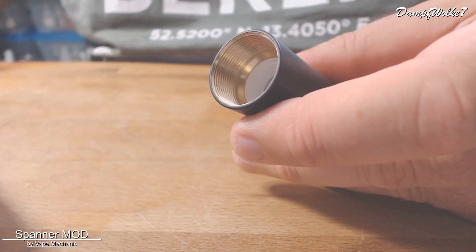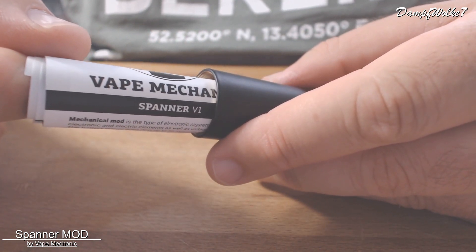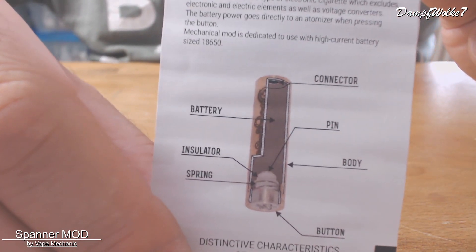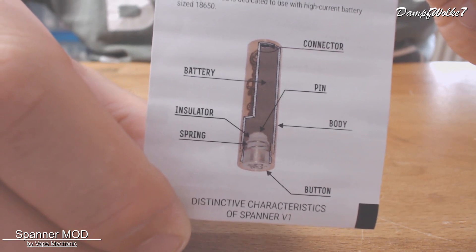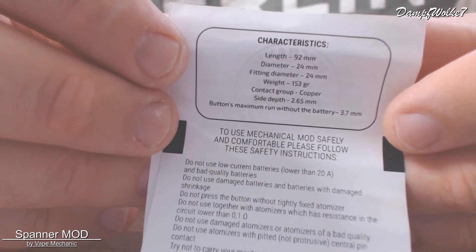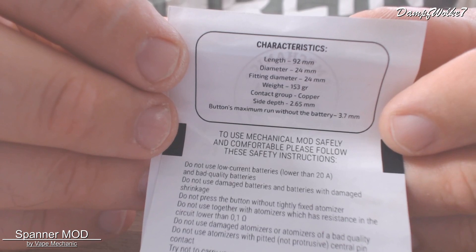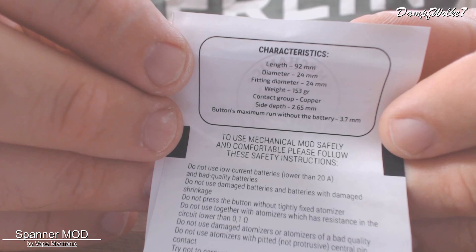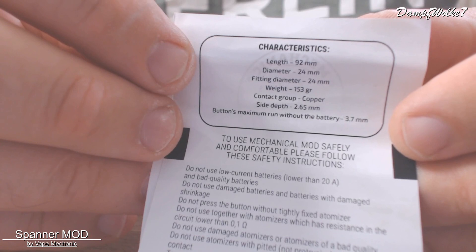Ganz vergessen natürlich: wenn man das Ganze aufschraubt, findet man darin auch noch die Anleitung vom Spanner V1. Darin wird nochmal gezeigt, wie das Gerät aufgebaut ist und wie es funktioniert. Hier unten ist auch nochmal der Taster erklärt, wo die Batterie einzulegen ist und wo der Connector ist. Wir finden hier auch nochmal die Bemaßung: Länge 92 Millimeter, Durchmesser 24 Millimeter, Gewicht 153 Gramm, aus Copper gefertigt, Wall-Thickness 2,65 Millimeter.